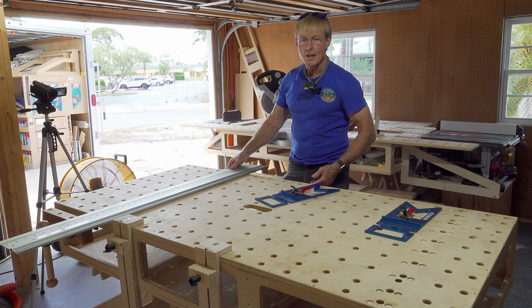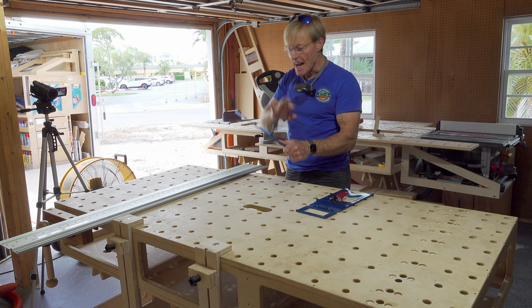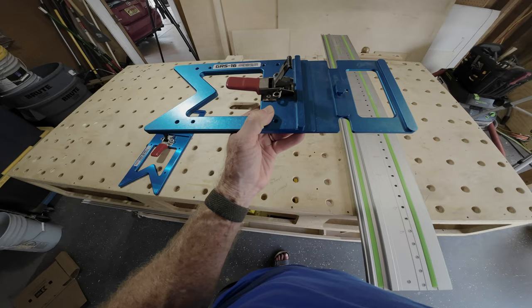The very first tool that attracted me to TSO and brought them on my radar was the guide rail square. It was actually their other version — not the PE — but other than that, it worked exactly the same. This was the only, and remains the only, square on the market that has this design for attaching it, which is so user-friendly and so accurate. Nobody else offers this.